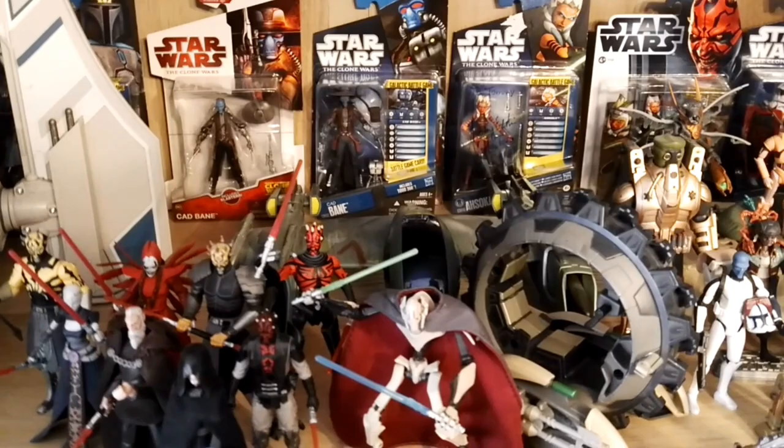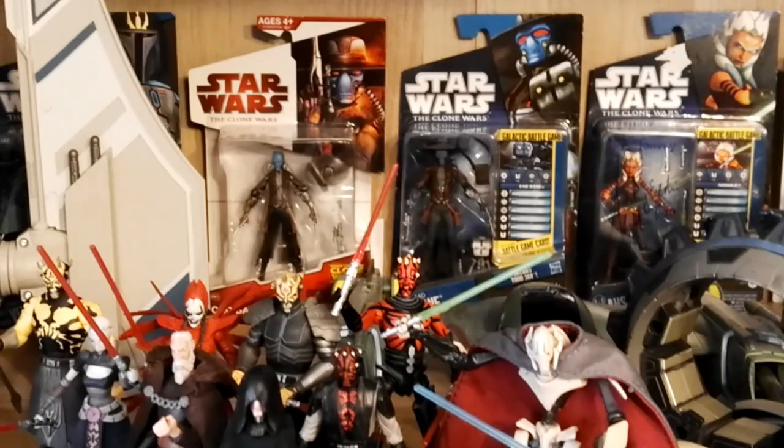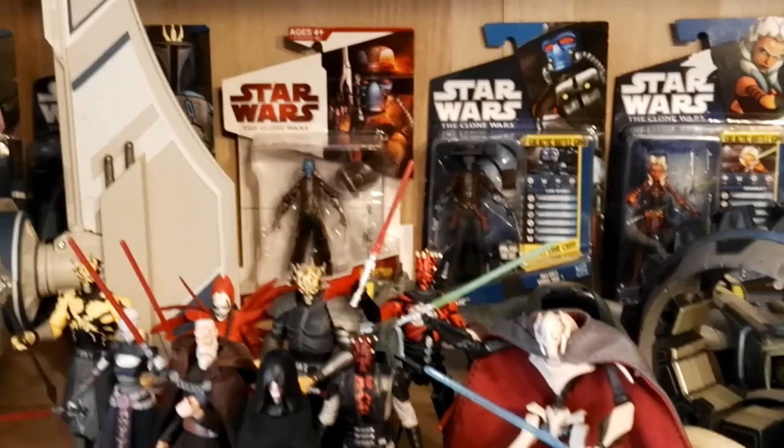In the back there is the Magna Guard fighter from Cad Bane — the Xanadu Blood. I have the regular Magna Guard fighter as well but I don't have room to display it. Taking a look at the carded figures right now: two Cad Banes, two different ones. The red carded one is my favorite version and I have some really great memories of that figure.